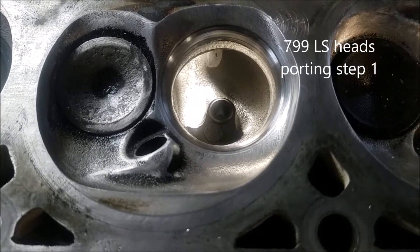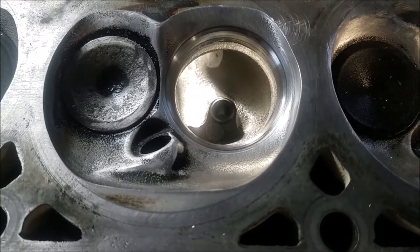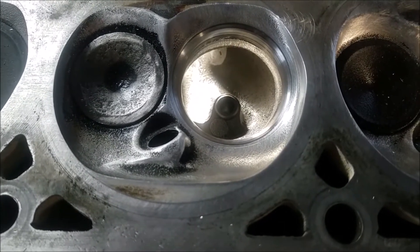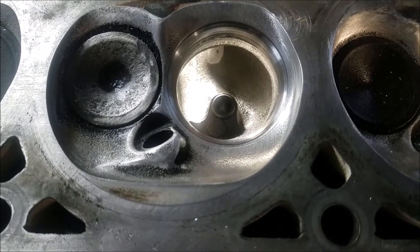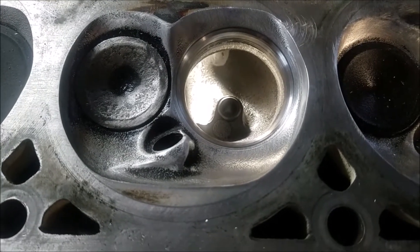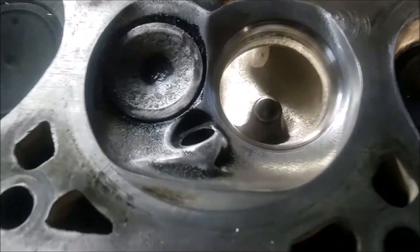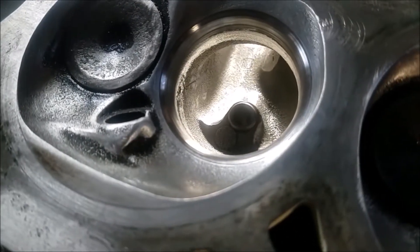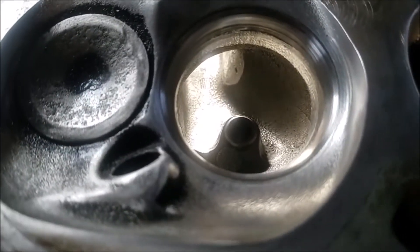This is a set of 799 cathedral port heads. I've already pretty much got the throat to 88 and I'm going to take it to 89. You can see that I've done some work to the throat, but the port intake is still close to stock. You can see the rocker stud in the back.